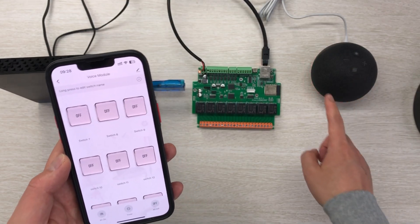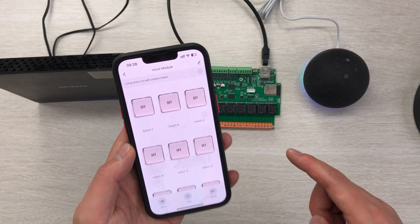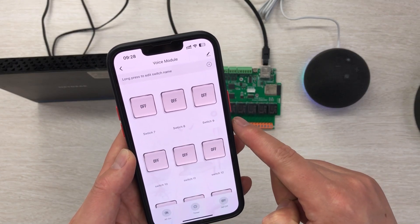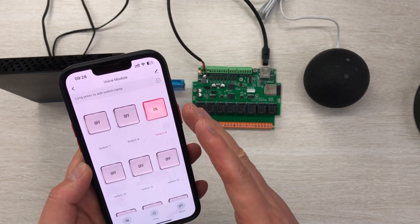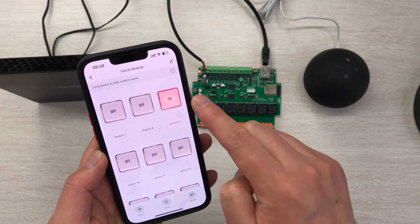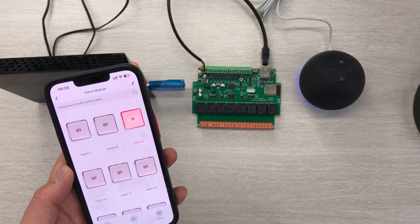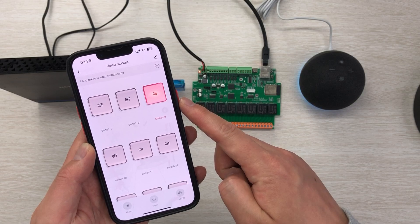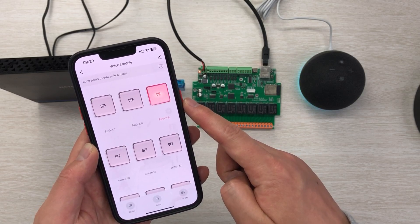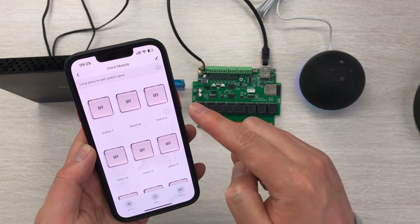Now you can see I can use Alexa. I say: 'Alexa, turn on switch 9.' — Okay. And you can see Alexa is now connected with the Tuya mobile phone and can turn the switch on. Then: 'Alexa, turn off switch 9.' — Alexa asks which switch 9, and I confirm. So now switch 9 is linked with the Alexa system via the cloud server.